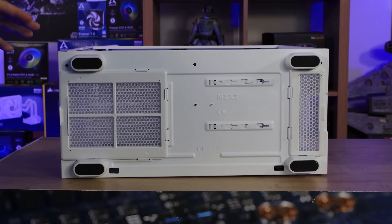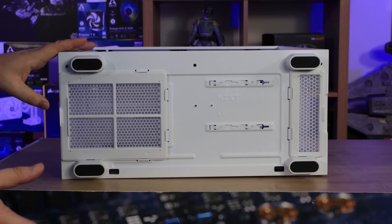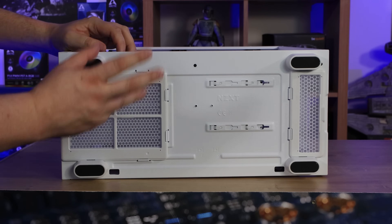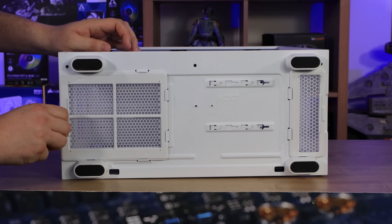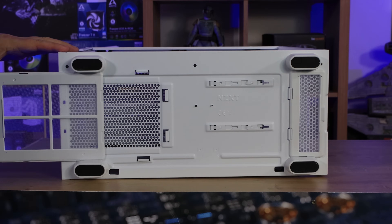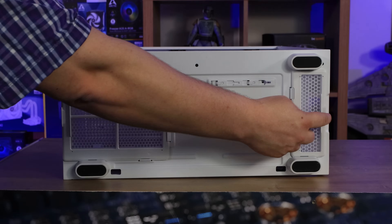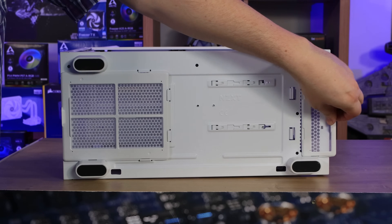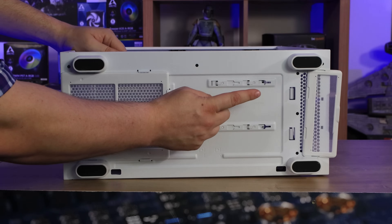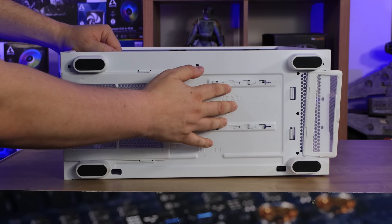The bottom of the case is pretty straightforward — four plastic feet with rubber inserts to stop it sliding. There's a dust filter over the power supply area, and it slides out on a tray, which is brilliant because you don't have to turn the case upside down to clean it. The front dust filter we already mentioned also slides out easily. You can also remove the hard drive bays from the case.